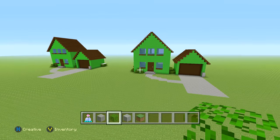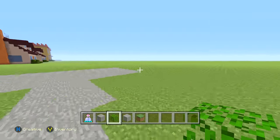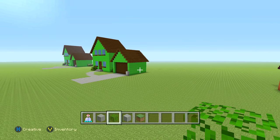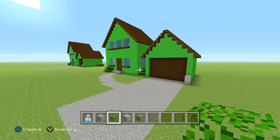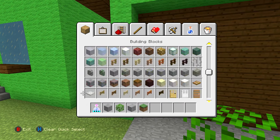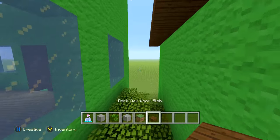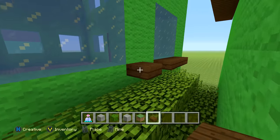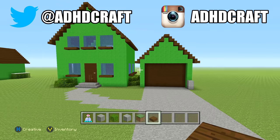That's actually it guys — pretty simple house, not really a lot to it. I actually forgot to add the window seal on this side, my bad. Go ahead and add that real quick — I'm sure you guys knew this at this point.